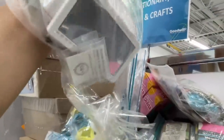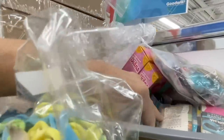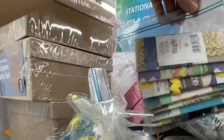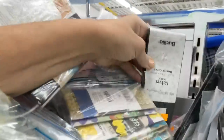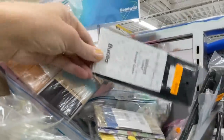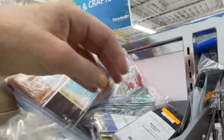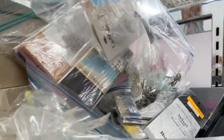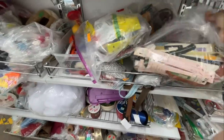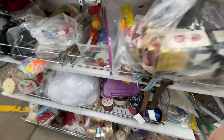Here was a bag of buttons and beads and such, and some more buttons — I think I've seen those here before. Just some miscellaneous bags. Here was some binding and rick rack but they wanted $5.99 for each of those bags, and we've seen it way cheaper than that.